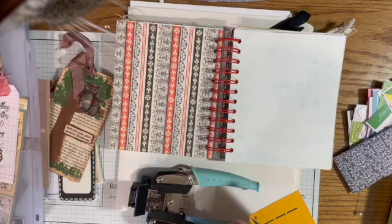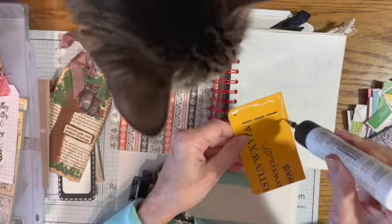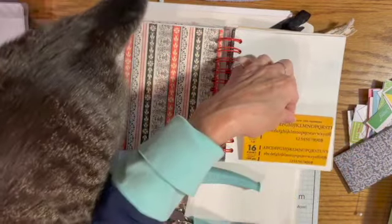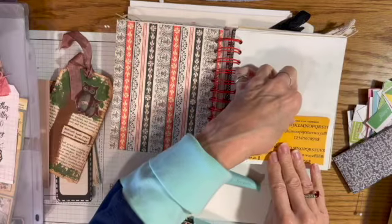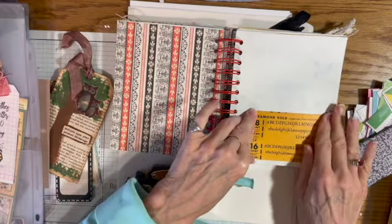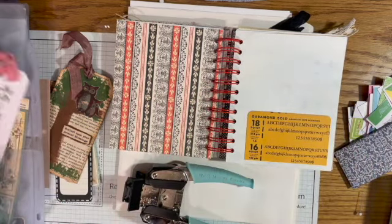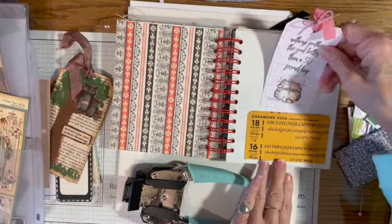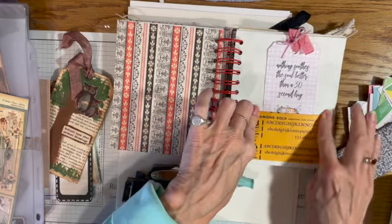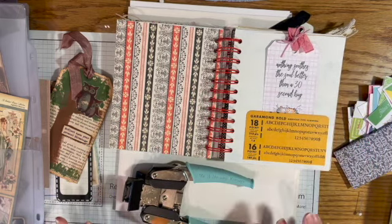I'm just going to take this glue and glue it down here. Sophie is right here — do you see yourself on the TV monitor? So yeah, I got a monitor so that I can see that I'm in frame, and that will make me a lot happier. I just hate it when I make a video and go to edit it and everything is out of frame — so frustrating.